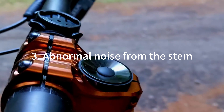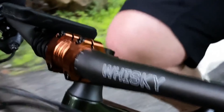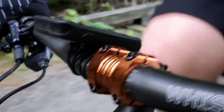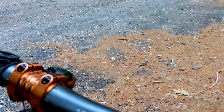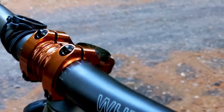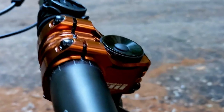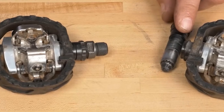Abnormal noise from the stem. There are many screws on the stem, and if the screws are too loose, abnormal noise will occur. Check whether there is direct contact between the stem, cover, and the handlebar, and make sure the screws are fastened. You can remove the parts and clean them with degreaser. Apply an anti-slip compound to the screws and assemble with the correct torque.